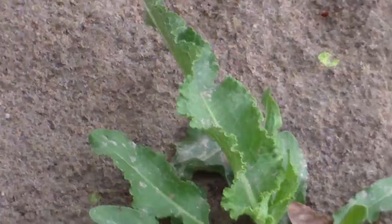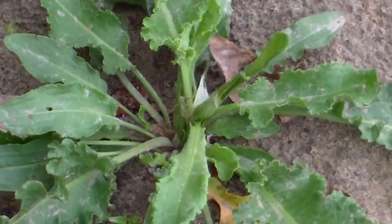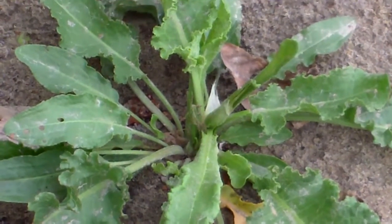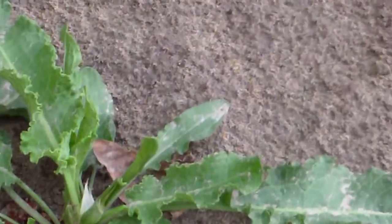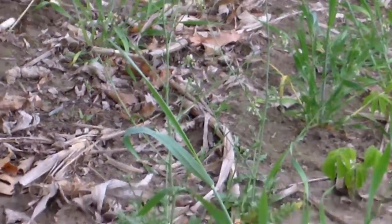I wouldn't risk eating anything out of a cornfield to be honest — no herbicides either. But it's a good specimen there and they'll get pretty tall. People say you can eat the root as well; I've never tried it, but maybe someday.